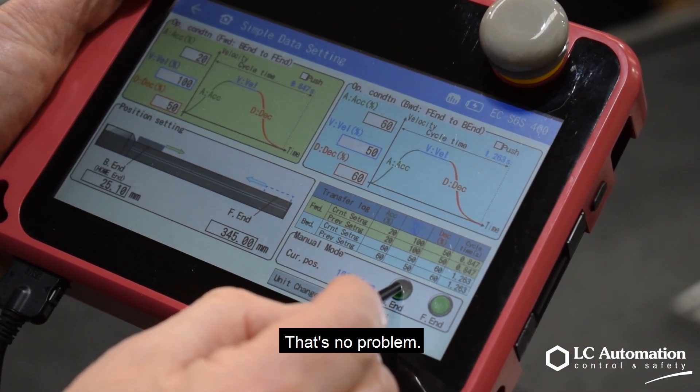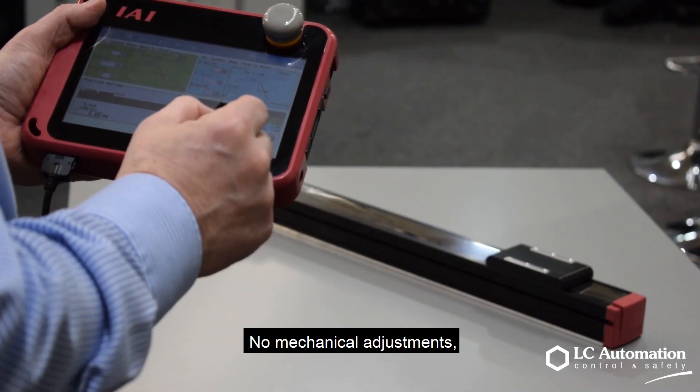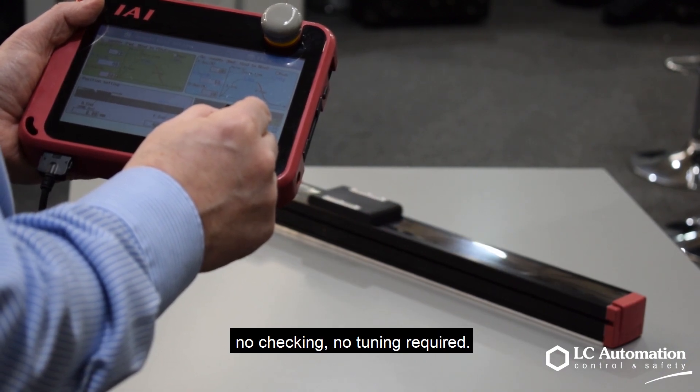Changing production? That's no problem. You just change the values — no mechanical adjustments, no checking, no tuning required.